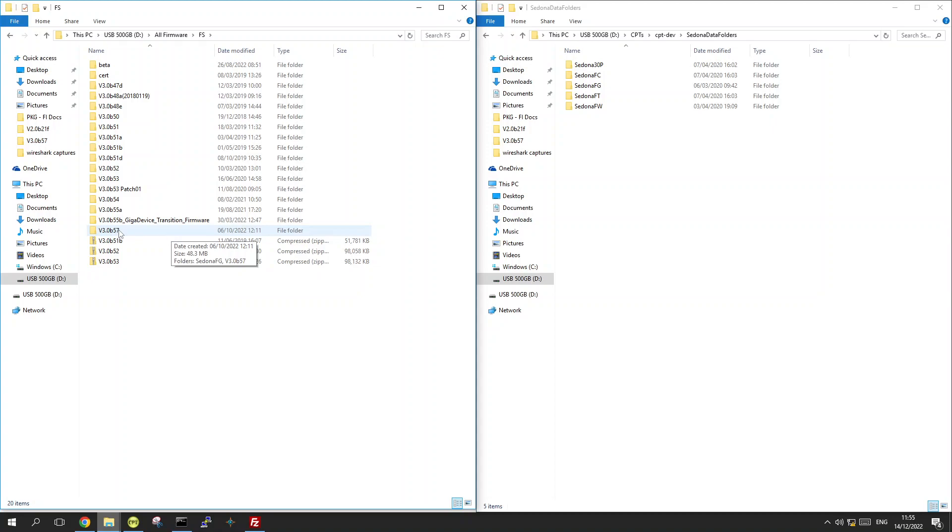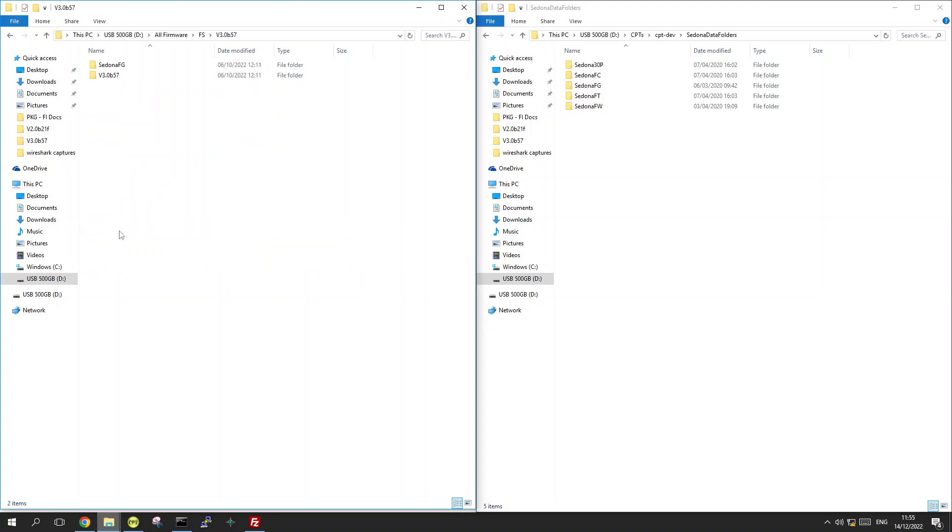We already downloaded version 57, unpacked it to the location we'd like, and we're going to open it. You will see two folders: one is your Sedona data folder containing the kits that belong to this firmware, and the other folder contains the actual firmware file.